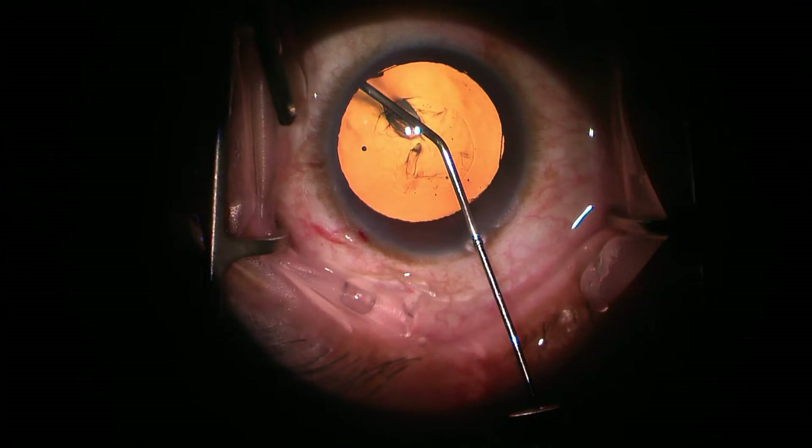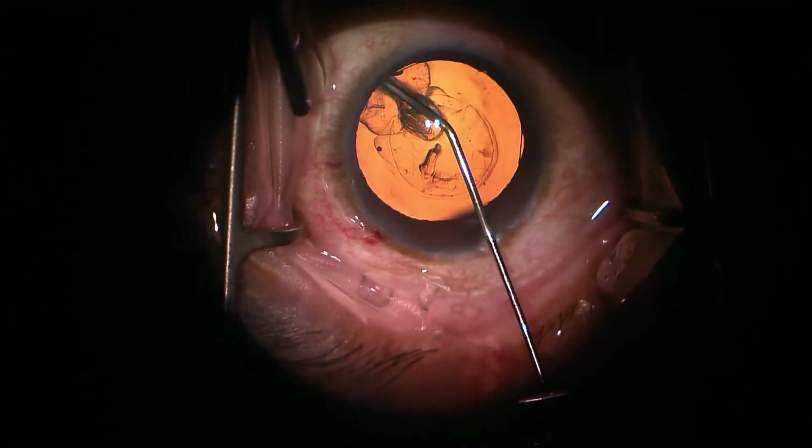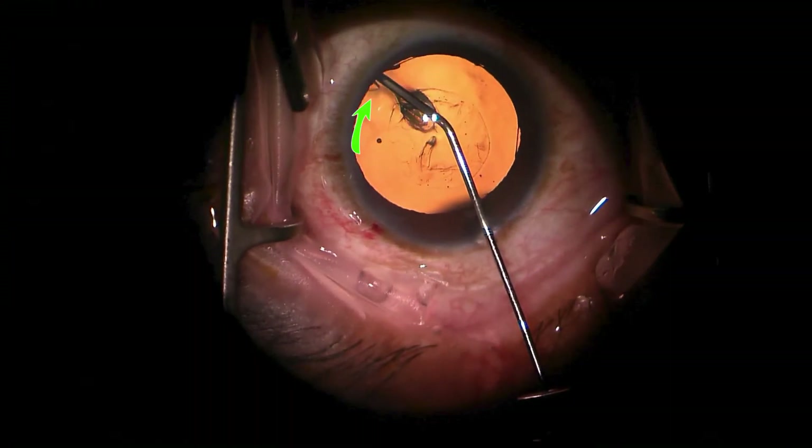This will become relevant in a moment as we see how the hydrodissection itself behaves. Now we'll go through this almost in freeze-frame mode, and here you can see the very first instance where we see some of the hydrodissection fluid coming there beside that green arrow.